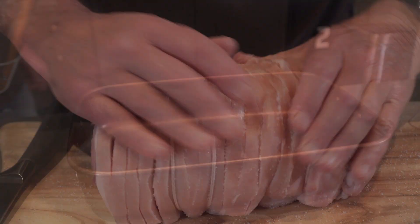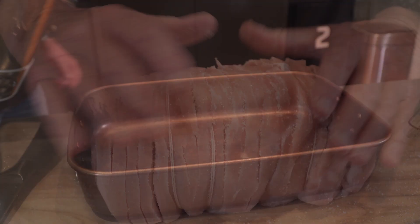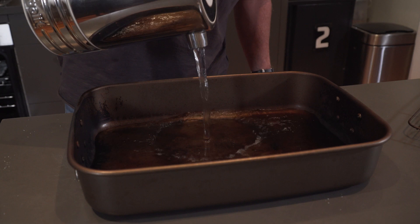Grab yourself a baking tray and fill it with about a centimetre deep of water. Then get a rack and place that on top of your baking tray, then place your pork on the rack. Fire up the barbecue.